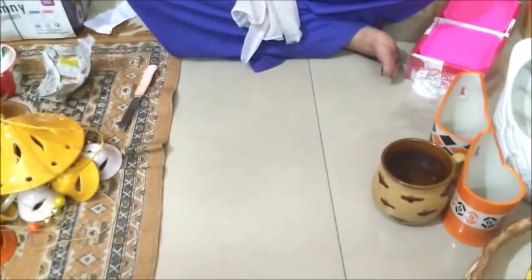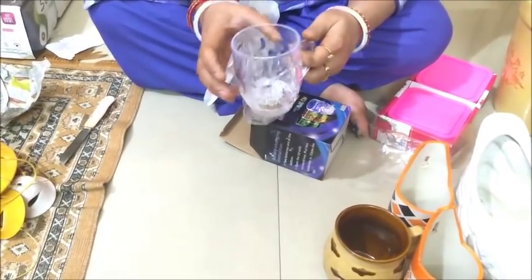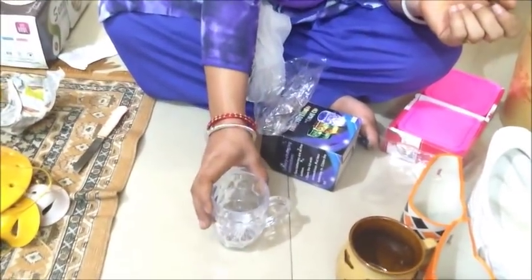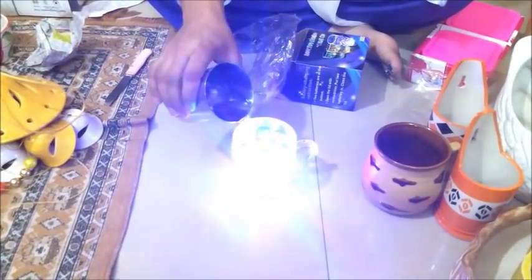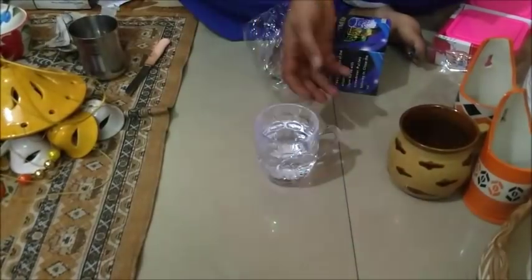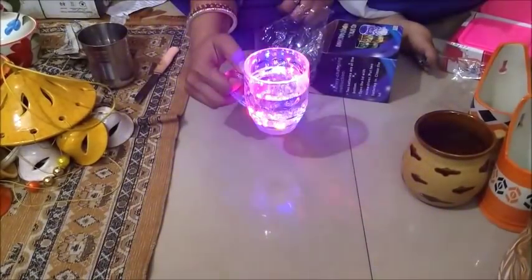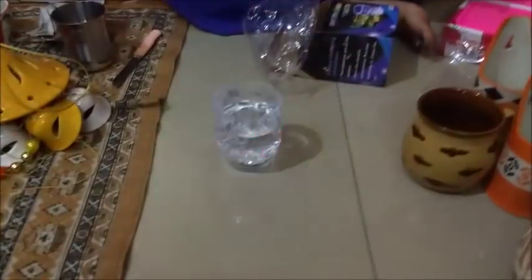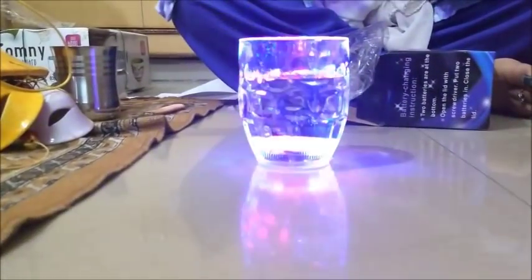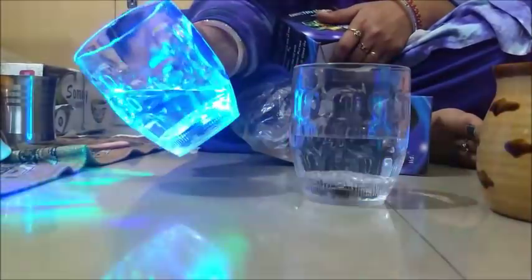I also bought a transparent cup. This is not glass — this is plastic material. How beautiful it looks! I bought two of them, one for my daughter and one for my sister. Its price is 110 rupees each.